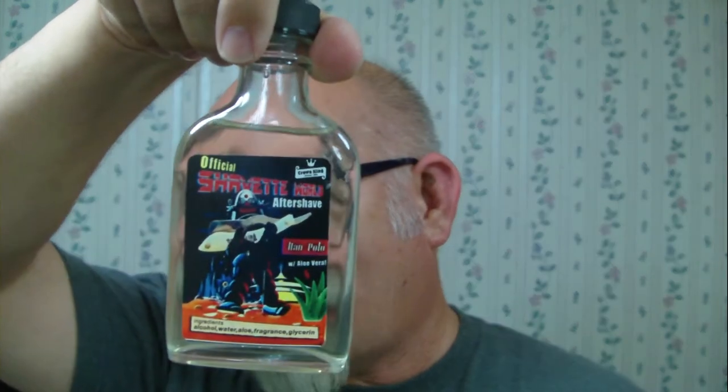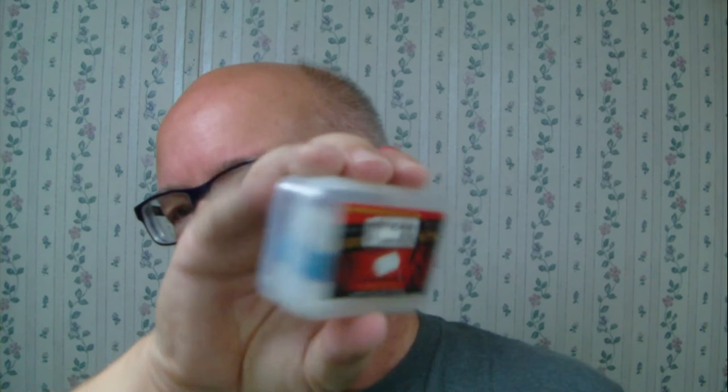We'll be following up with the aftershave. Got Humphrey's Witch Hazel Lilac. And got my trusty alum block with the rubber band. And the shaver of the day — I'm going to show you the box here.